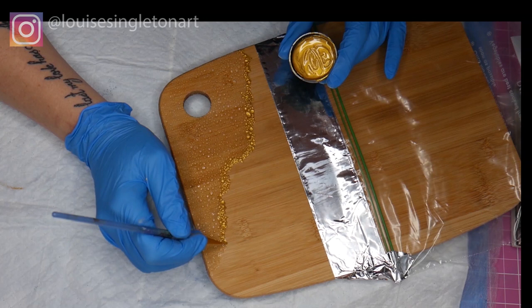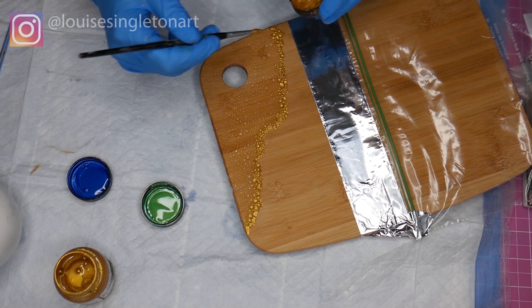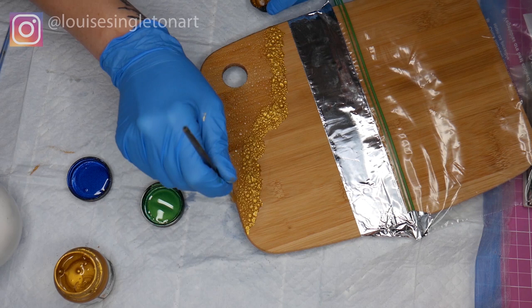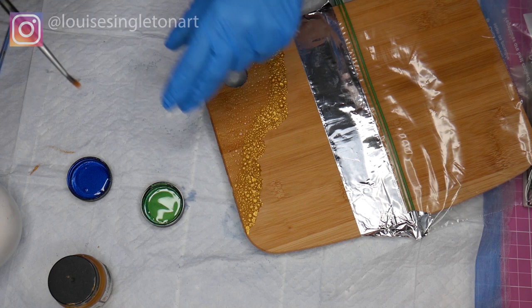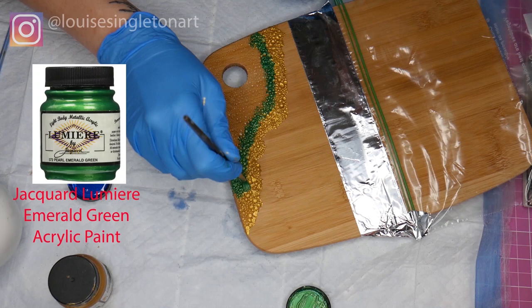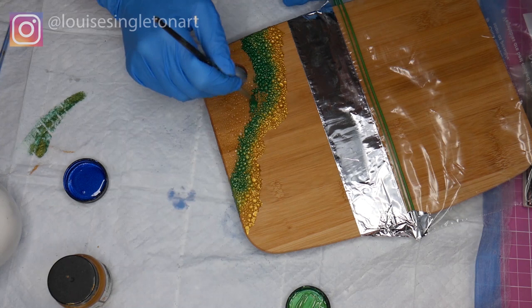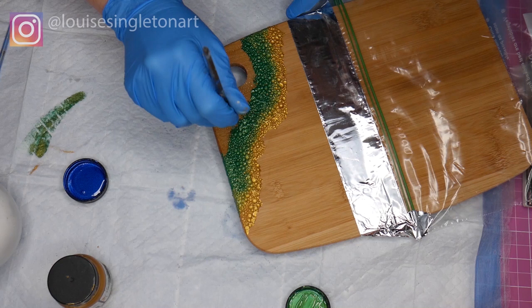Now I'm taking a much thicker brush and I'm painting on the gold much more quickly because it doesn't need so much precision. I'm kind of stippling it on to get it into all the little bubble shapes. I'm using the green now and I didn't want a definite line between the gold and the green, so I started applying the green paint over the top of that thick gold band and blending it in really carefully towards the edges, so the gold and green just merge together.